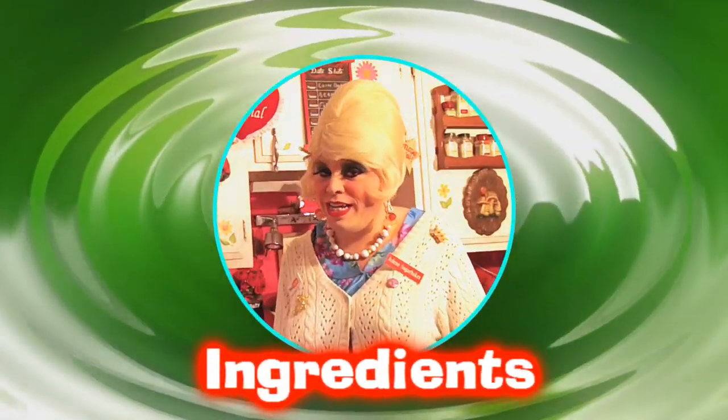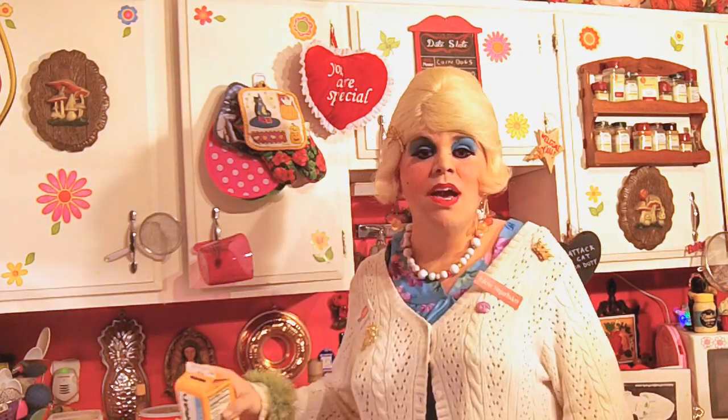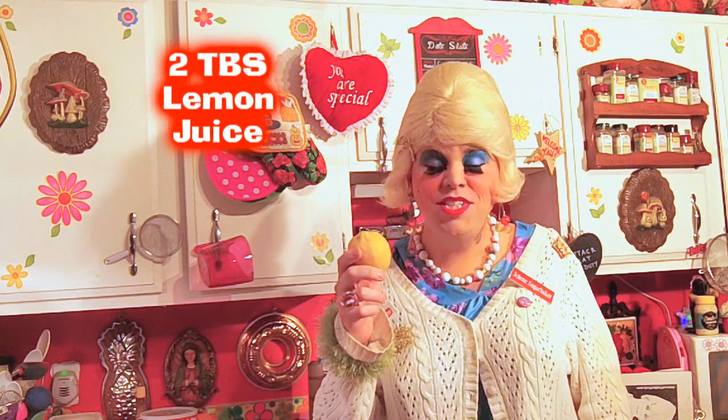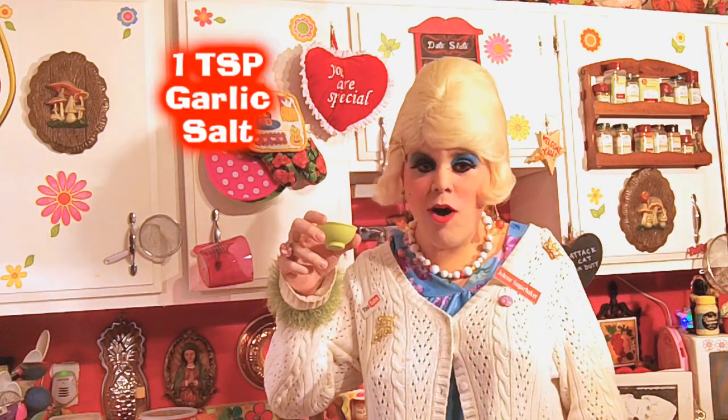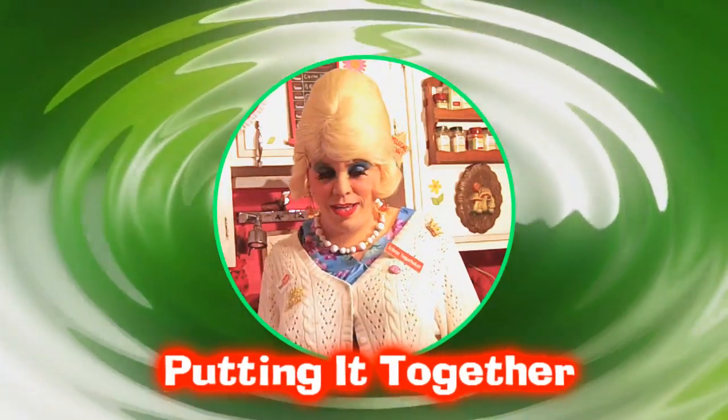You'll need the following ingredients to make my avocado butter: one medium avocado, half pound of butter, two tablespoons cream, half teaspoon seasoning salt, two tablespoons lemon juice, half an envelope of unflavored gelatin, two tablespoons of boiling water, and half teaspoon garlic salt.